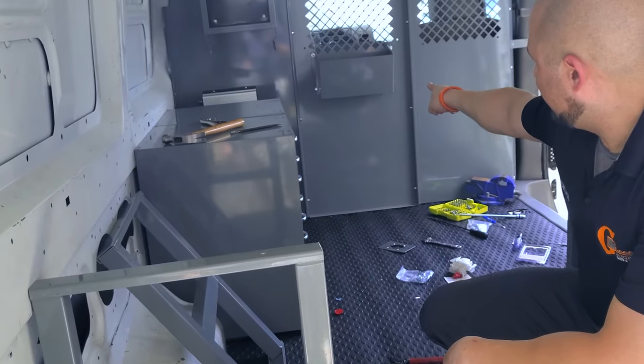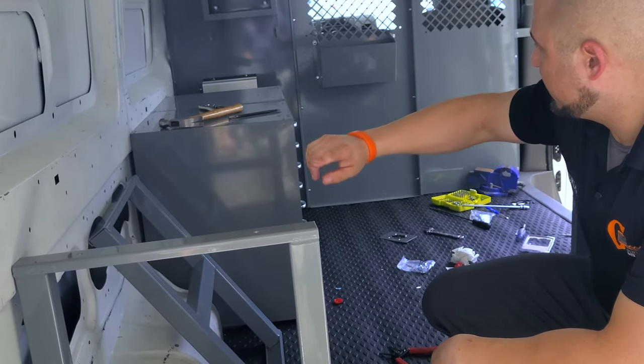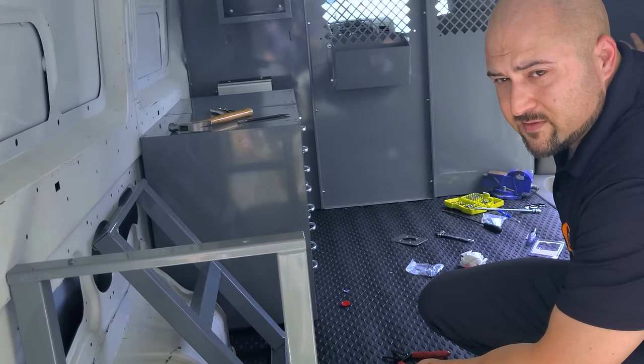We've got that secured, and the file keeper on the opposite side secured. We're going to bolt this leg down, get a measurement across, build the table, put carpet on it, then start setting up the machines.